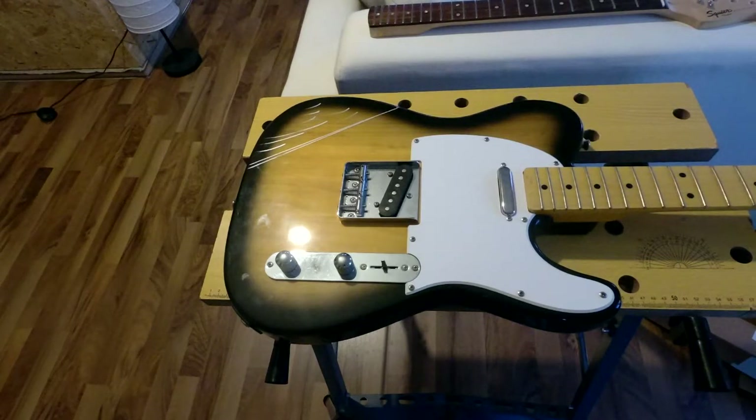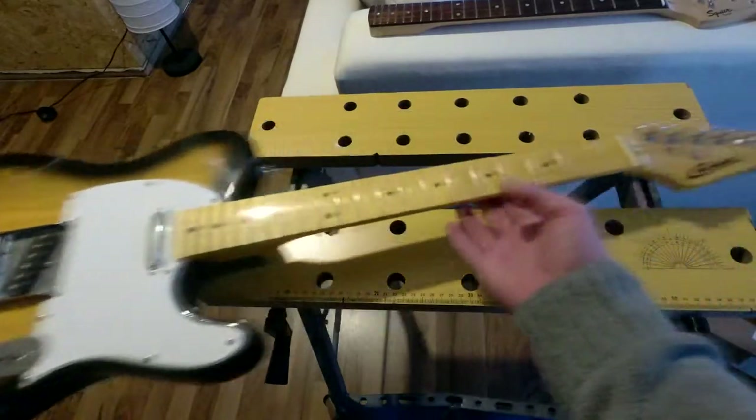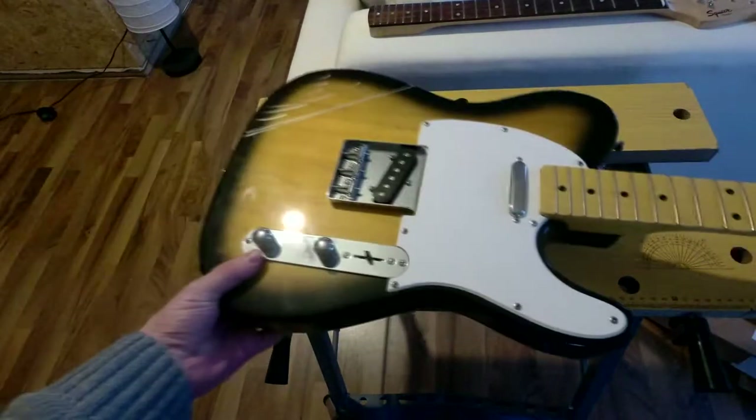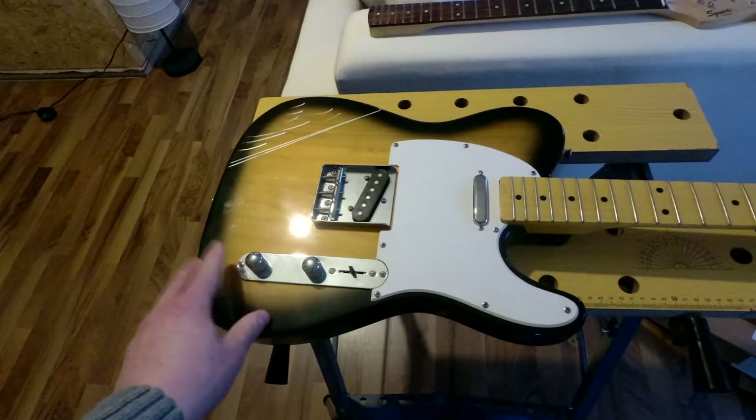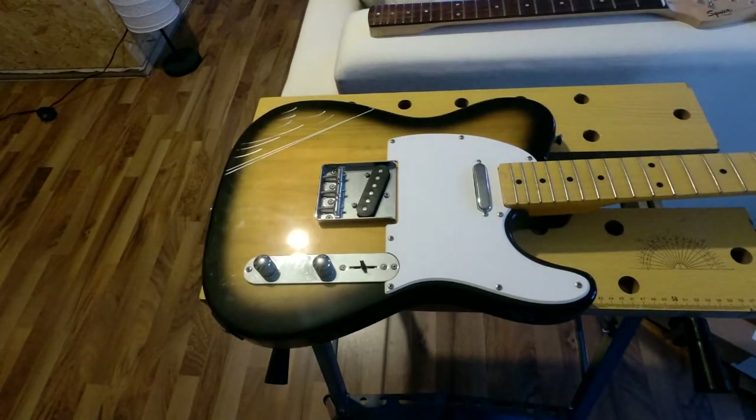This is the original guitar, a Career Stage Series Telecaster, which is a really cheap guitar that my girlfriend — who is an actual sweetheart — gifted me for Christmas about two years ago. And because it's really cheap, there are some issues with this guitar.